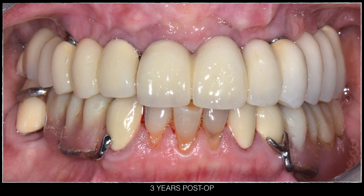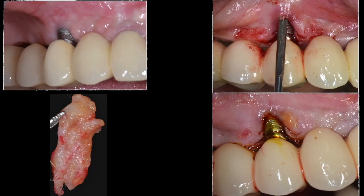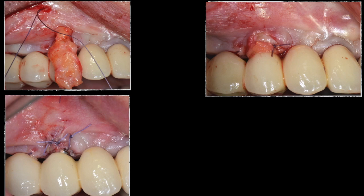At approximately three years later, recession in the premolar area was becoming more pronounced due to a lack of adequate keratinized tissue. A connective tissue graft was planned after decontaminating the implant surface. This was done using a tunneling technique in a vertical motion, sliding the autogenous connective tissue harvested from the palate and stabilizing it with two 5-0 Vicryl sutures.